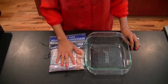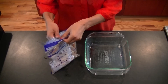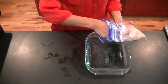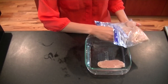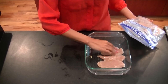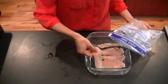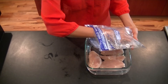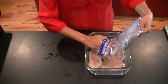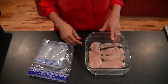Now that my chicken has been resting in the refrigerator, I have an 8x8 baking dish that I've sprayed with non-stick cooking spray. Take your chicken out and lay it carefully onto the baking dish, spreading it out evenly side by side so it cooks thoroughly. Pour whatever reserve marinade you have right on top. I've had my oven preheating at 425 degrees, so pop this in for about 25 to 30 minutes.